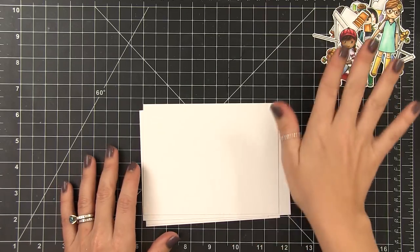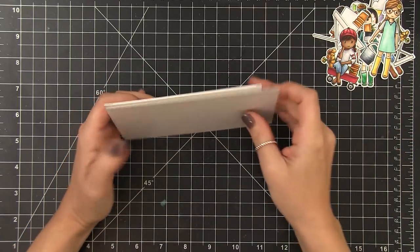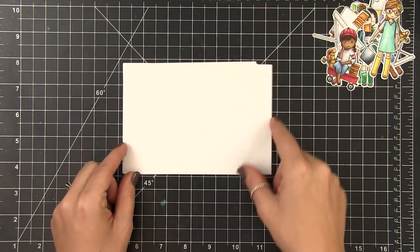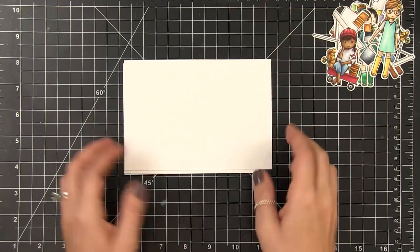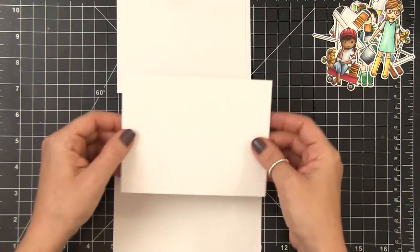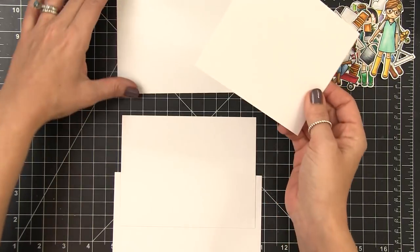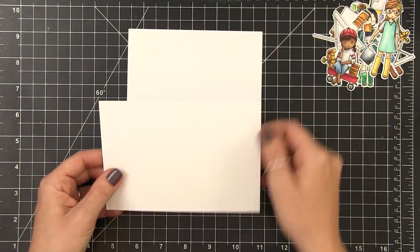Now it's time to focus on the card base itself. This is all constructed from one eight and a half by 11 inch piece of cardstock. I've cut it lengthwise down the middle at four and a quarter inches, and then I took one of those four and a quarter by 11 inch pieces and cut it in half at five and a half, and then I cut one of them at six inches. This gave me a four and a quarter by six inch piece of paper — this is going to be our front — and then the four and a quarter by five and a half inch piece is going to be our back.